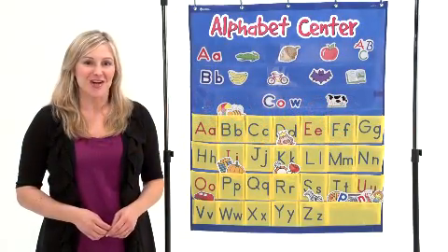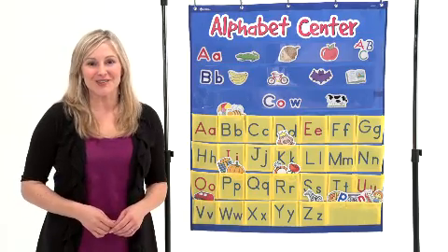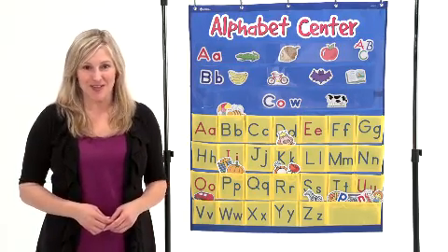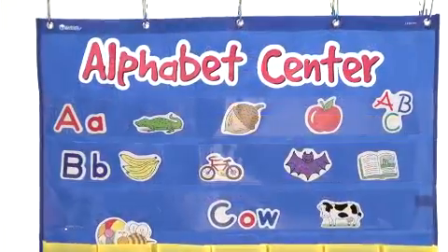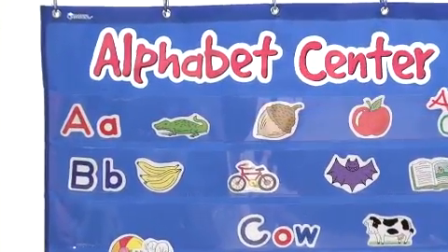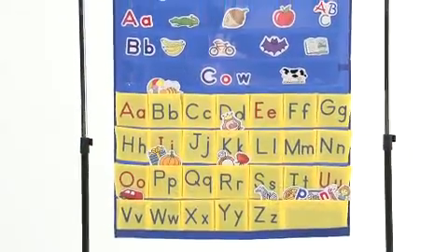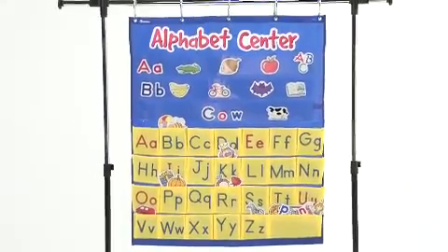The Alphabet Center Pocket Chart is a bright and engaging literacy tool that's also versatile, allowing for learning on multiple levels. Each chart comes with 52 die-cut letter cards with red vowels and blue consonants for early letter recognition, and 160 double-sided picture cards.